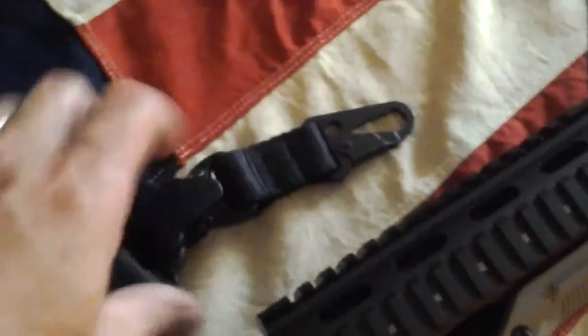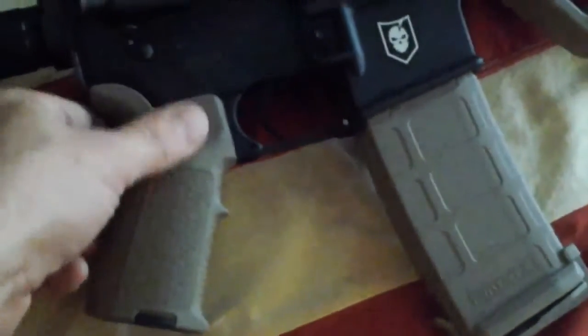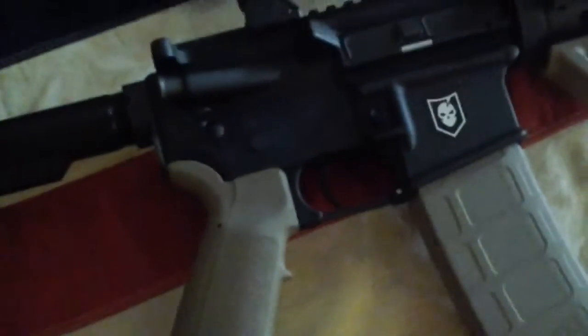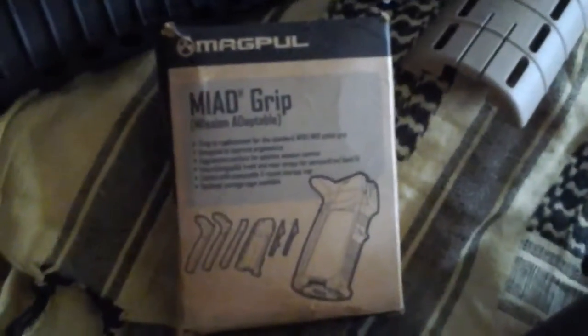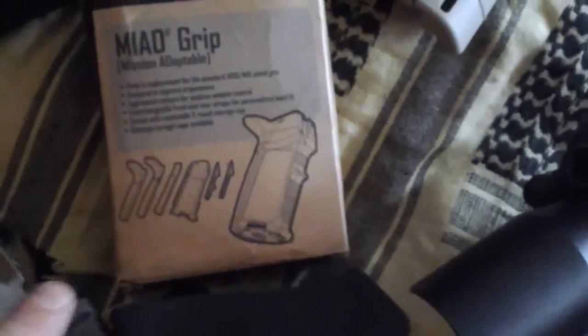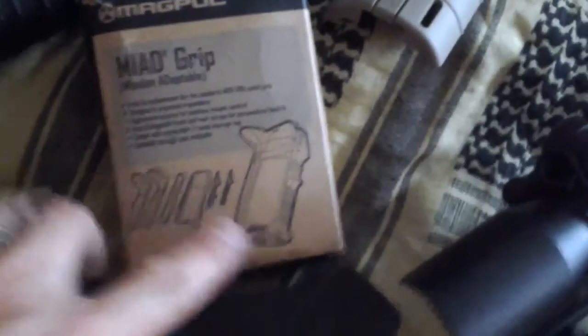With a single point sling right here — I don't remember if it's a Blackhawk or what it is, but it's kind of a bungee style so it goes up and down. The grip is made by Magpul — it's called a MIAD, M-I-A-D. So you got the box right there. Mission Adaptable — you can adjust it with different back straps however you like it, and you can get different finger grooves.